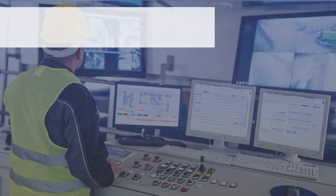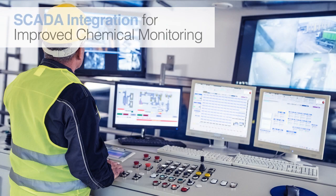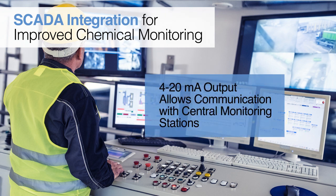Scaletron's indicators and process controllers offer a built-in 4 to 20 milliamp analog output that can be used in conjunction with a scale indicator. The 4 to 20 milliamp output allows Scaletron scales to be integrated via PLC with other local equipment or SCADA systems at a central monitoring station. Ideal for remote installations, it reduces the need to visit the site where the scale is located.